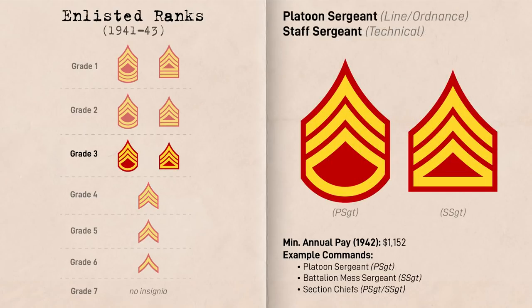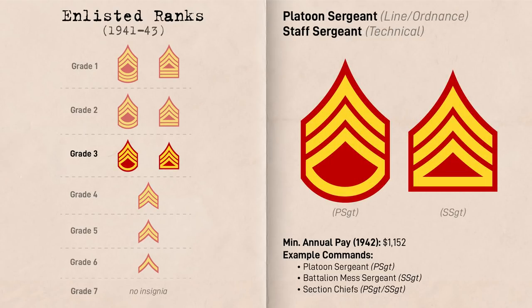At Grade 3 is where we start seeing some divergence in insignia and terminology between the different trades. The line and ordnance rank was Platoon Sergeant, represented by three chevrons and one rocker. As the name implies, they were typically a platoon's senior-most enlisted man, acting as second-in-command and advisor to the platoon commander. The main exception was in 81mm mortar platoons, where the senior-most enlisted man was a Gunnery Sergeant and Platoon Sergeants acted as Section Chiefs. The technical equivalent was the Staff Sergeant, represented by three chevrons and a horizontal stripe. Examples of where Staff Sergeants worked included the Regimental Communications Platoon as Section Chiefs and in Infantry Battalions as Senior Mess Sergeants.